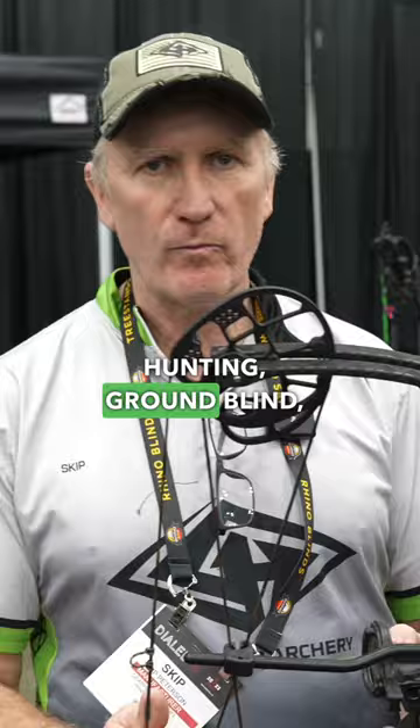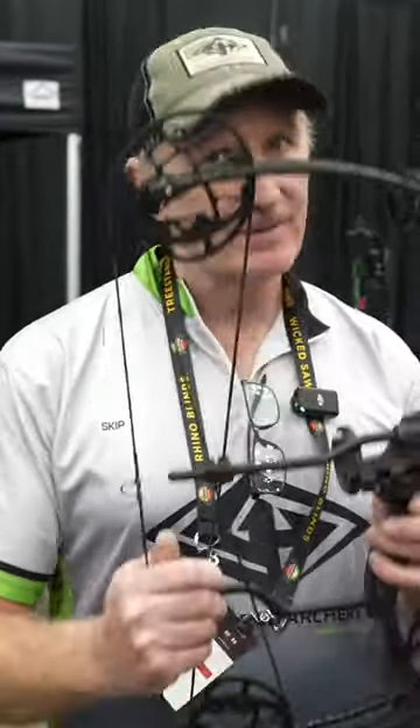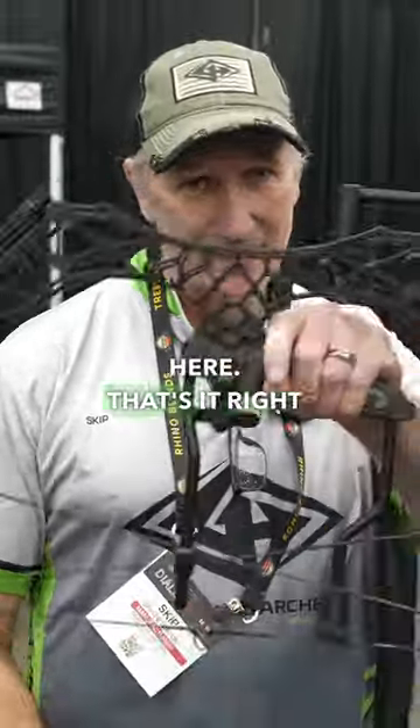If you're into tree saddle hunting, ground blind, lightweight, maneuverable — people talk about stealth — this is what you got right here. That's it right there.